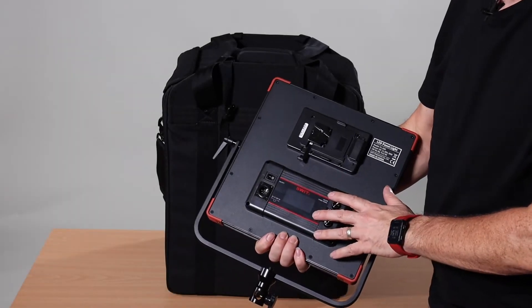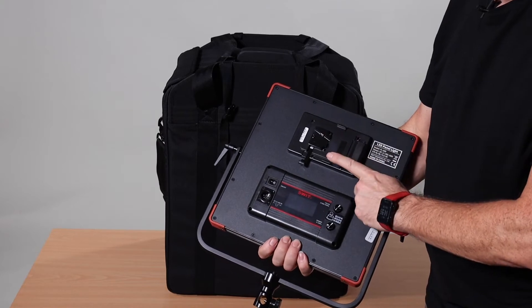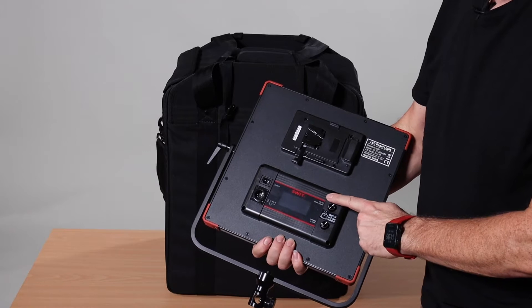This is a video showing you about a typical two-light setup for the LED lights called switch lights within the college system.